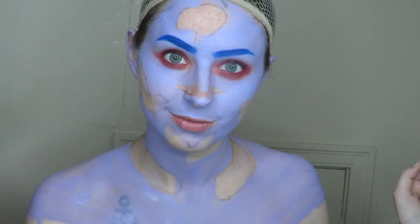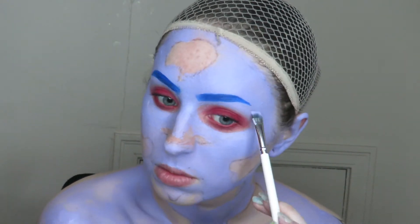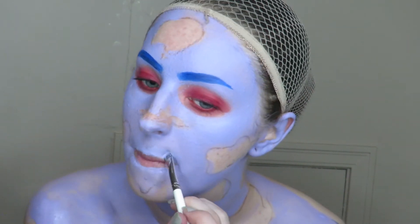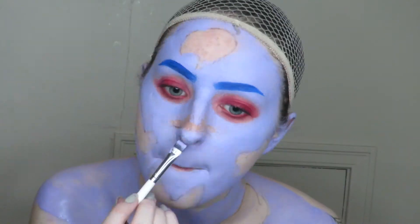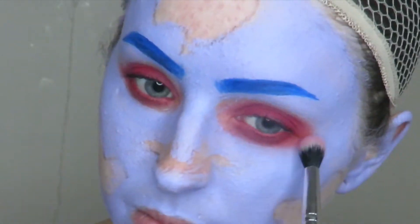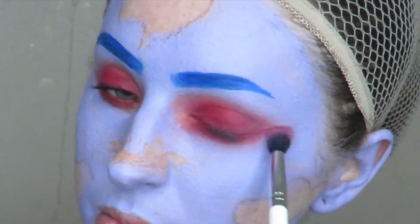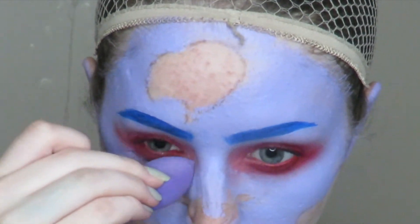Then it's quickly time to do brows. I'm taking an inky blue and quickly filling those in, filling in any sparse areas around the lilac with a finer detailing brush. Then I start blending the eye look even better with the dry face paint. I found it got a little bit too intense, so I came in with a sponge with the lilac still on it and just dabbed a little bit to get a better seamless finish.